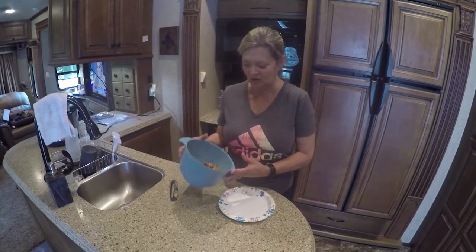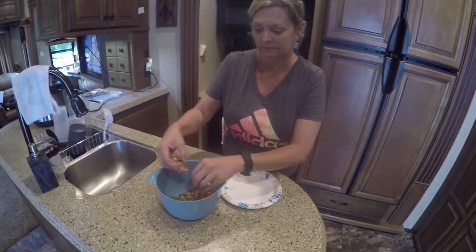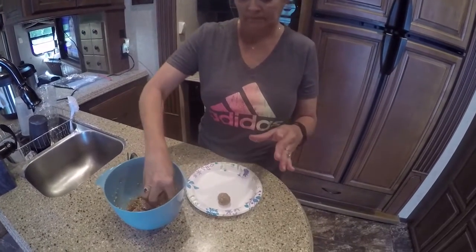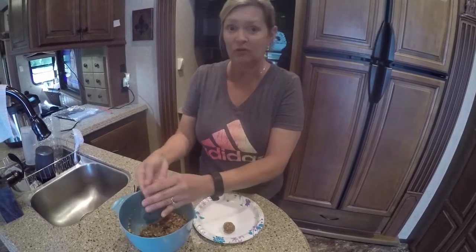Hey everyone, we're back. I've let this chill now for 30 minutes, and now I'm going to take these and just make a small ball. That's all we're going to do. Now, you can put pecans in here, you can put walnuts in there.